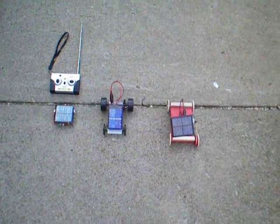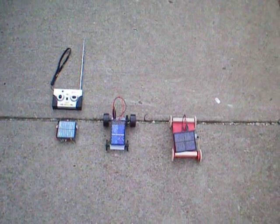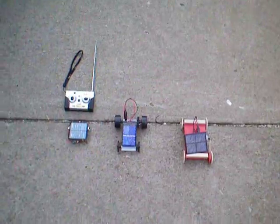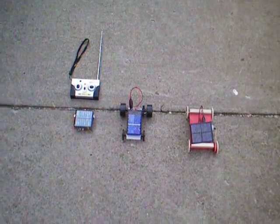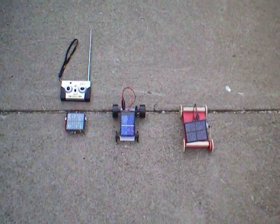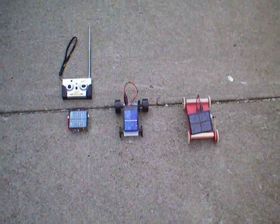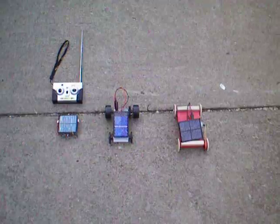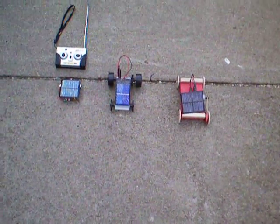These are the three solar powered vehicles in the house. The one on the far right is from a kit. The one in the middle is from a kit as well, from PITSCO. These are assembled by my wife for young women, young girls, for the association.